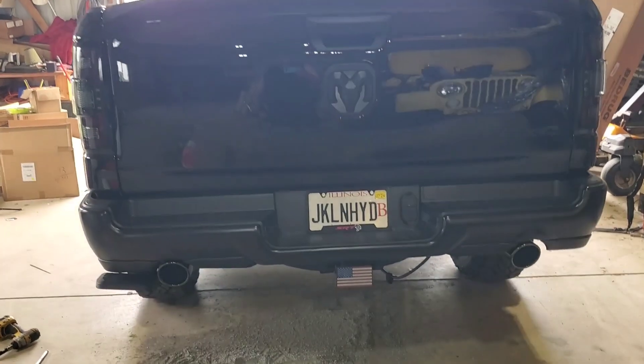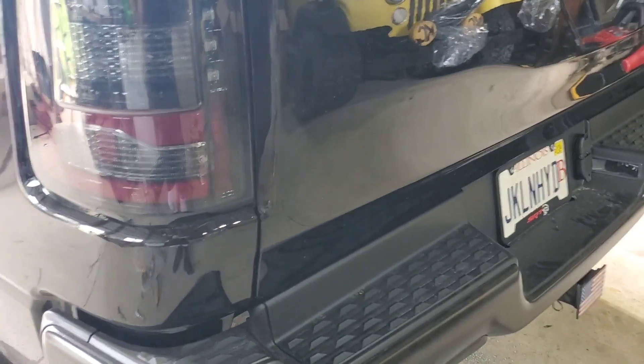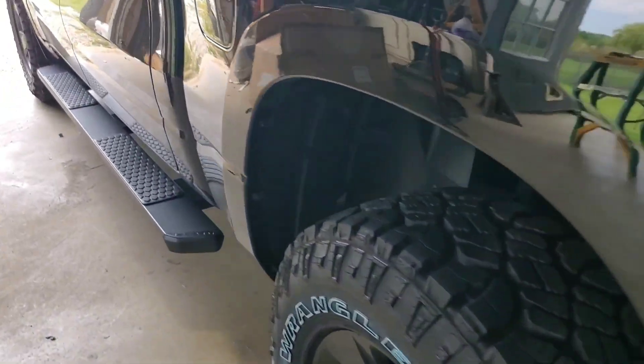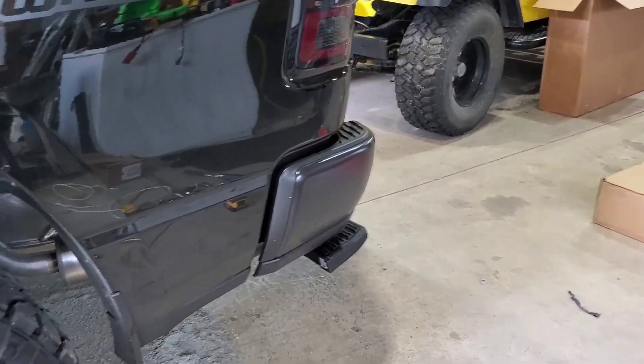Like I said, I had this exact one on my Power Wagon. I wanted to make sure I got one that did not hit the exhaust pipe, because some of those cheaper Chinese versions were doing that — people reported banging when closing it. That could be the installer too, I have no idea. With that, that's it for this video — that was pretty quick.